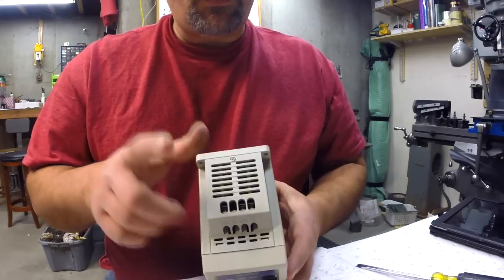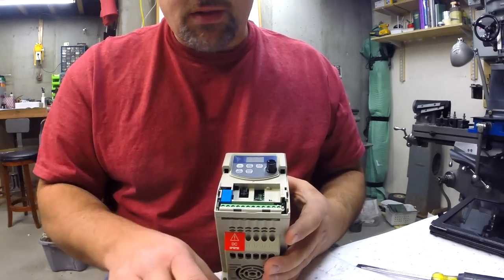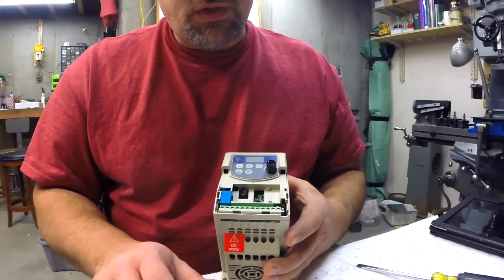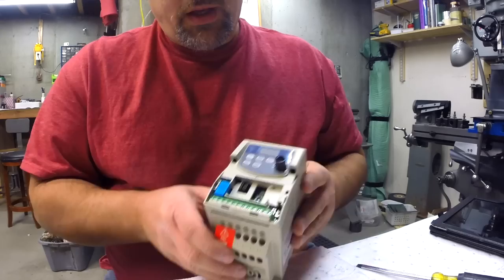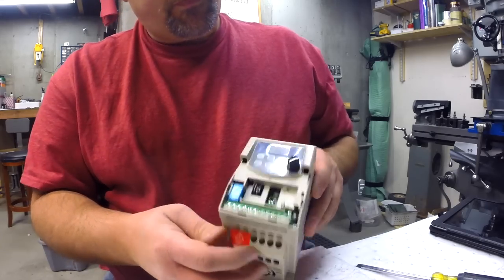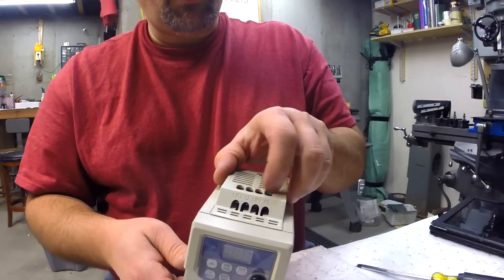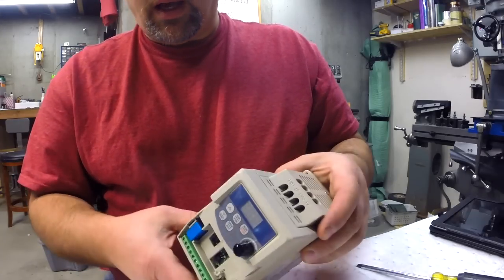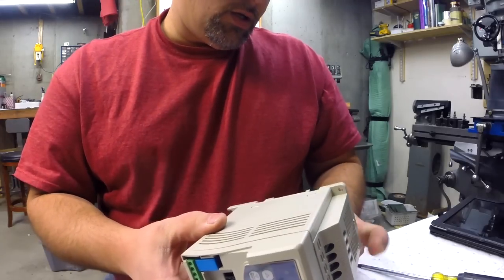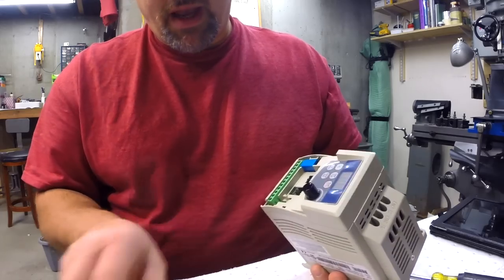The 220 comes in here, it makes three-phase power and spits it out, and we connect it to the motor. A three-phase motor has four wires: T1, T2, T3, and ground. They go right into here — T1, T2, T3, and ground. Then we have these terminals up here which I have to read some directions on, to be honest — I don't know that much about electricity, so let me do a little browsing in my manual.